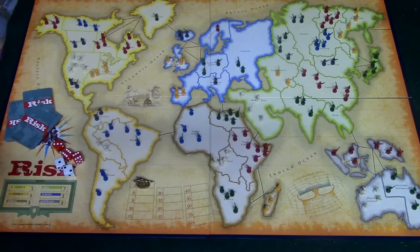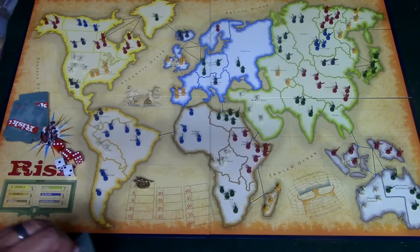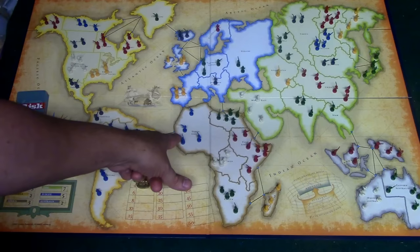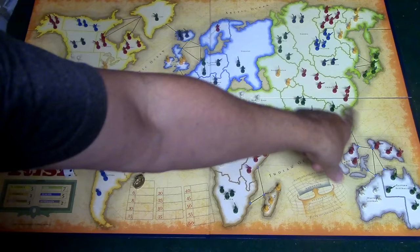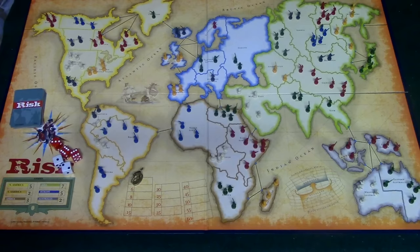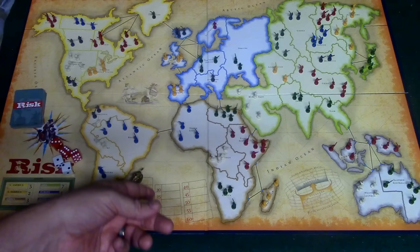If green decides he's done attacking, since he won a battle he picks up a card and puts it in his hand, then it is red's turn. Also note the lines on the board — Brazil can attack North Africa via that line, and Alaska connects all the way over to the territory on the other side. There are lines for attacking across seas as well. At the end of their turn armies can fortify their lands by moving units between connected territories.